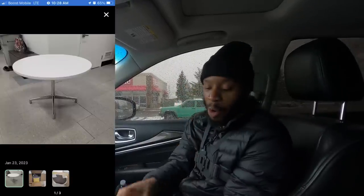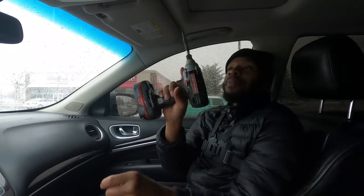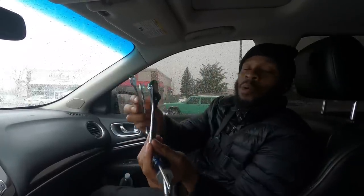Today, we are going to do our first order on TaskRabbit. We are going to be assembling a table. For this job, we're going to receive $23, and they allotted an hour, but honestly I think I can get it done in like five or six minutes. It says I need an impact drill with a screw gun, and also two 9/16th opening wrenches. All I have to do is put the legs on a platform and screw the platform to the table.